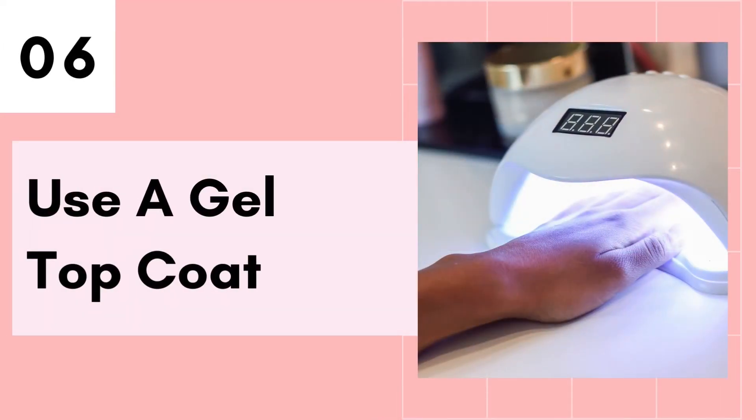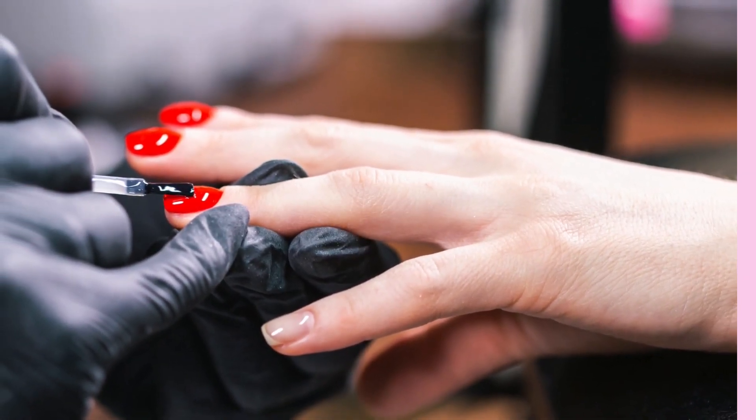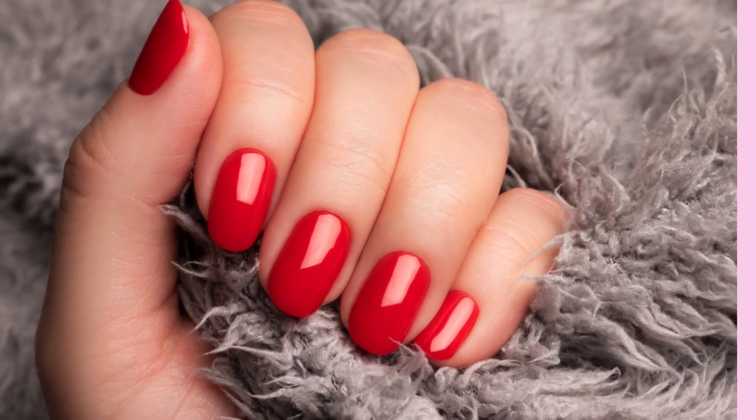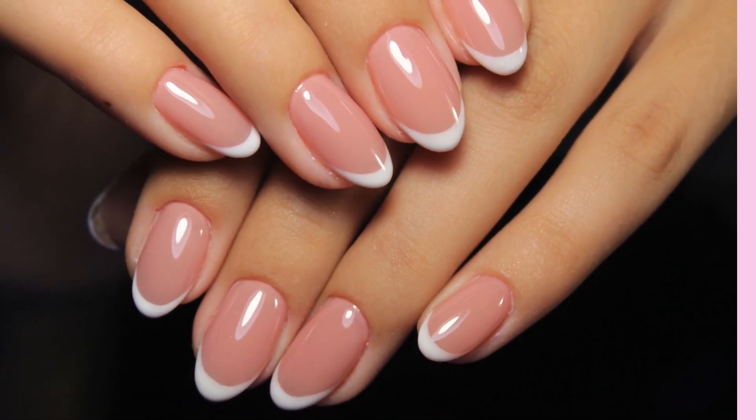Tip number 6 is to use a gel top coat. If you have a UV or LED lamp, I highly recommend that you use a good gel top coat over your dip powder instead of just a regular top coat. This is because the top coat acts as a seal that protects against water and other chemicals that might permeate the dip powder.